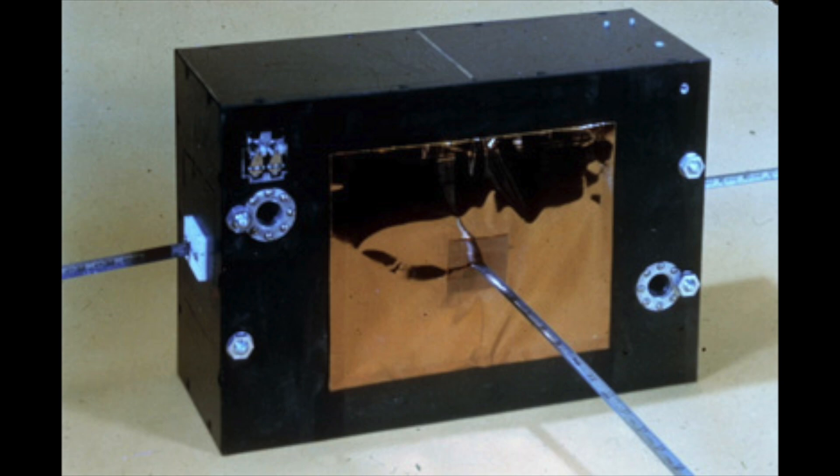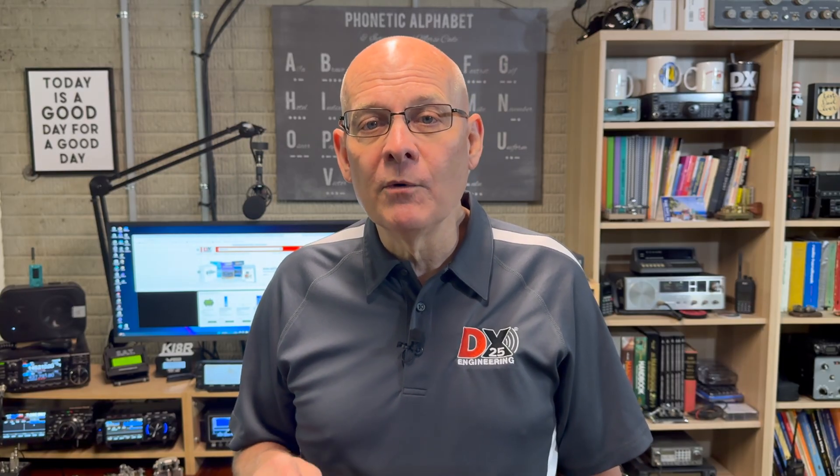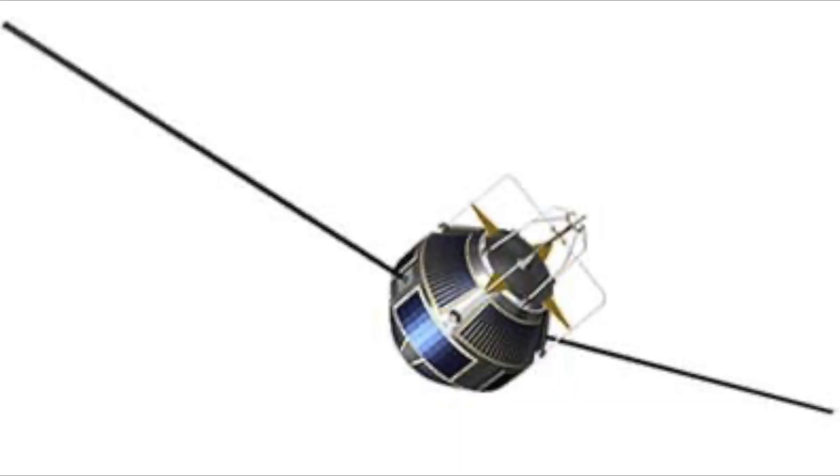OSCAR-5 was the first ham radio satellite built outside of the U.S. It was developed by a group of students in Melbourne, Australia, with the goal of studying propagation on the 10 and 2-meter bands through the ionosphere to understand space-to-space communication. OSCAR-5 was on the air for 46 days. This was followed by a number of other OSCAR satellites through the 70s and 80s, including Russian satellites with 2-meter uplinks and 10-meter downlinks.